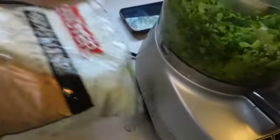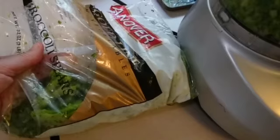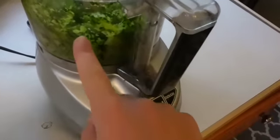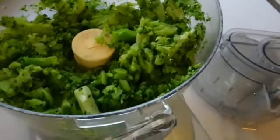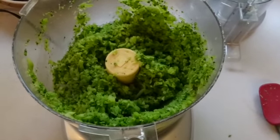The first thing you want to do: take half a bag, 16 ounces, of broccoli or cauliflower and pulse it in a food processor until you have small pieces — smaller than shown at first. This size piece will work.